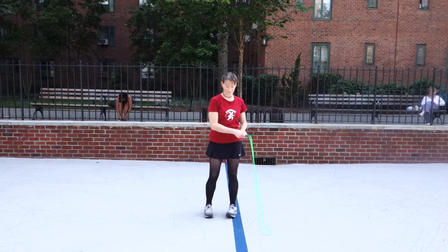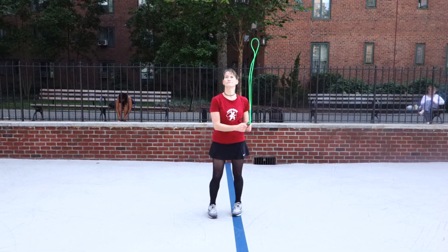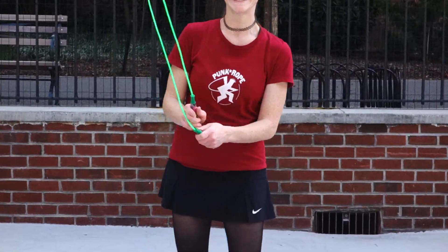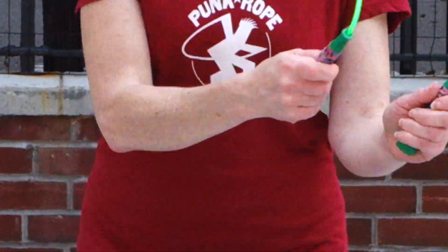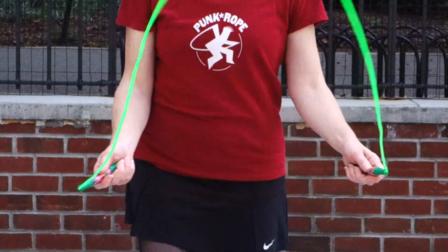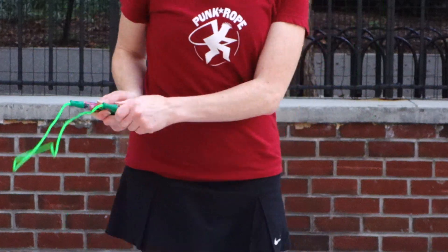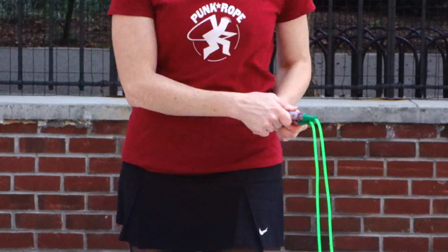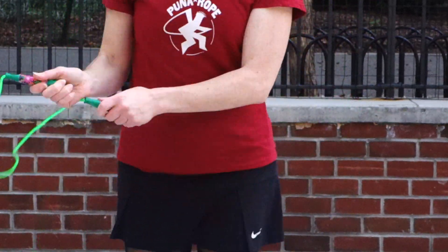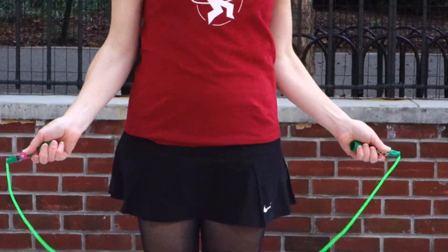Once again there's the side swing — really one of the most fundamental and important moves. Thanks for joining us. If you like what you see, subscribe to our YouTube channel and please visit us at punkrope.com. We'll see you next time.